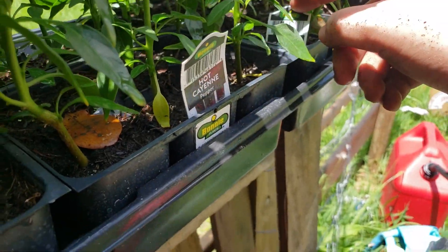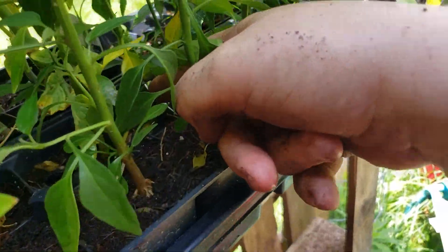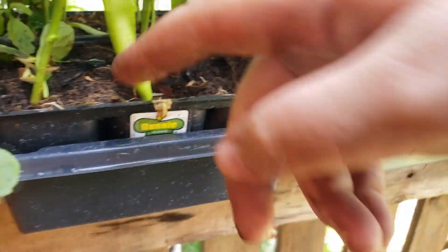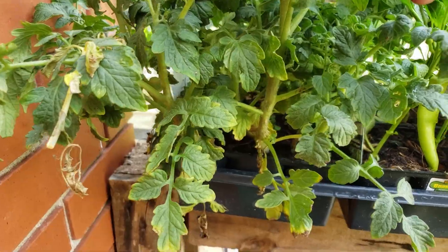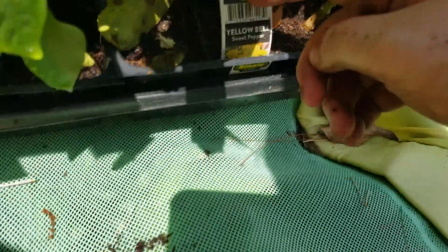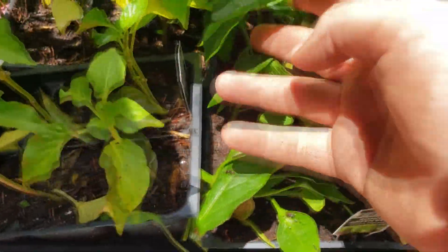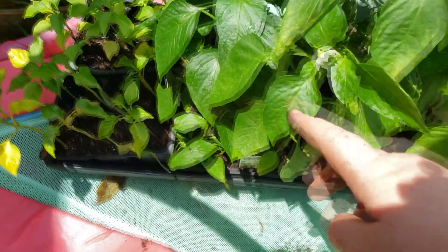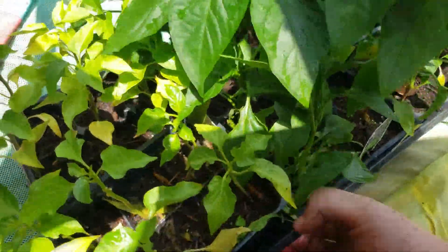All right, we've got hot cayenne, more hot cayenne, hot cayenne, hot banana, yeah hot banana, a tomato of some kind. Oh we've got more yellow bell, a green bell, sweet banana. Oh let's do those and some green bells. All right, got a good little assortment here. I got all the peppers in. I'm going to go ahead and turn the water hose on and let the sprinkler run on them.